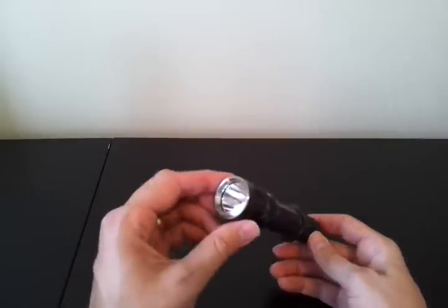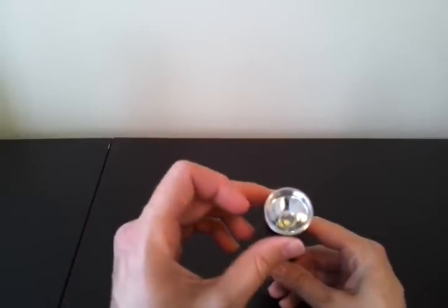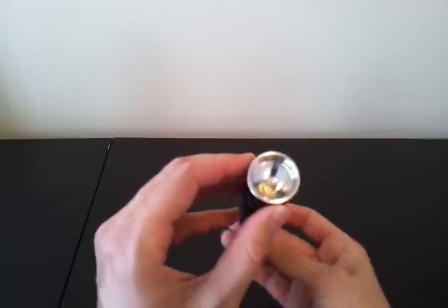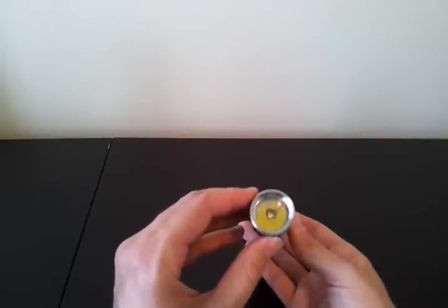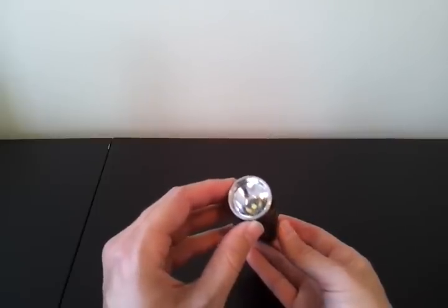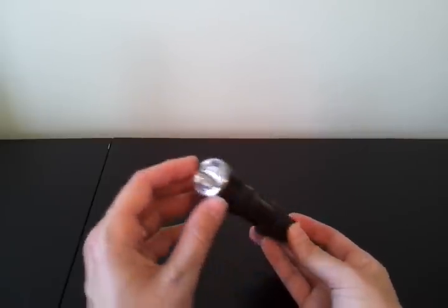Maybe a few comments about build first. Stainless steel bezel ring. You can see there's a lightly textured, somewhat orange peel reflector in there. Not heavily textured, but enough to smooth out the rings. So you should have a fairly good beam at the end.